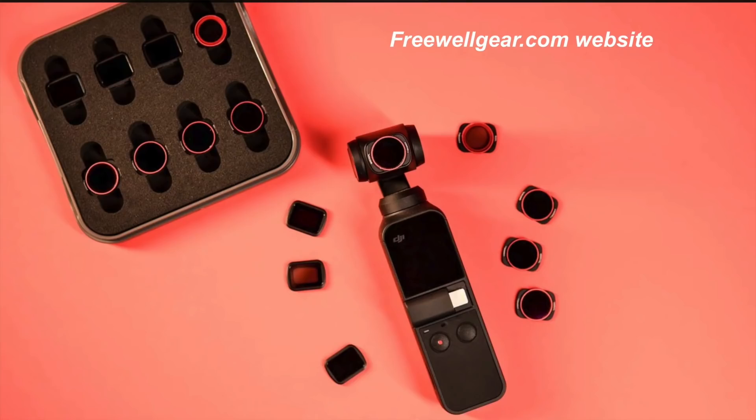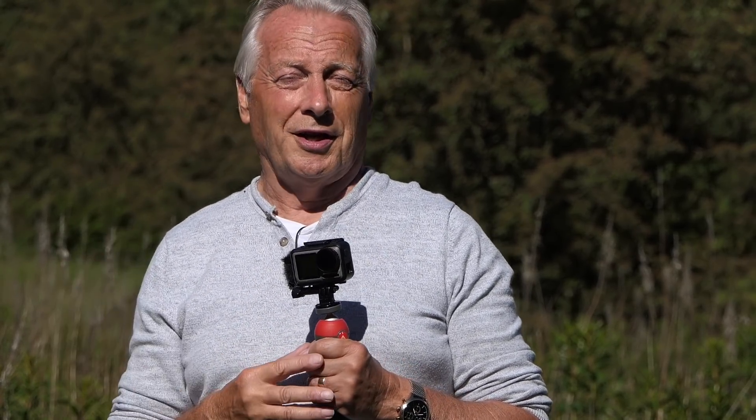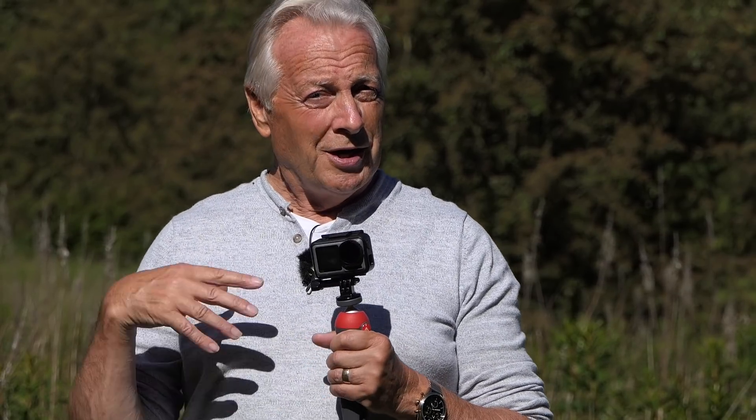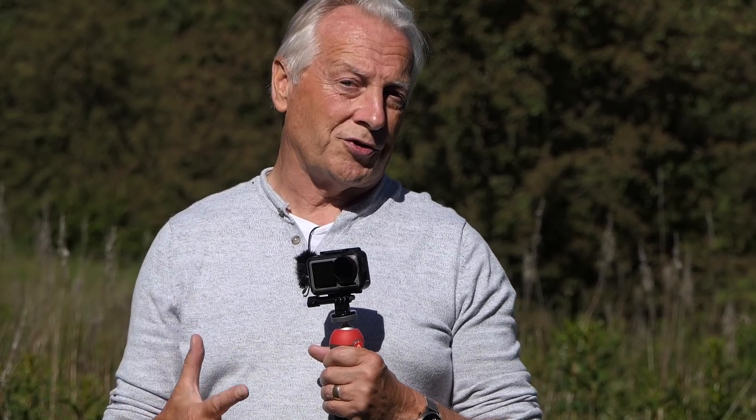That's it for this video. I hope you found that useful. Please check out the Freewell website — I'll put a link in the video description below — and also my photographic blog where I've got a complete review of the Freewell filter system. If you're a new viewer please subscribe and check out my blog. On the homepage there's an option to join my three-weekly news group, which goes out to almost 3,000 viewers and has become a technical publication in its own right. Thanks very much for watching — take care and I hope to see you in the next one. Goodbye for now.